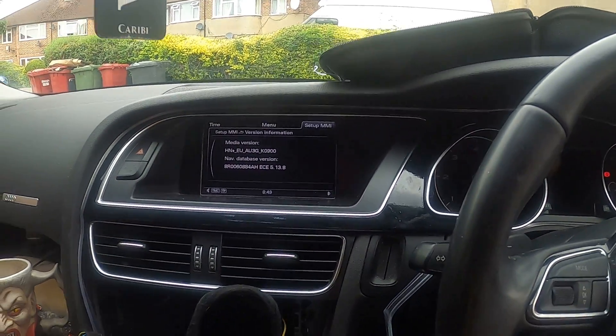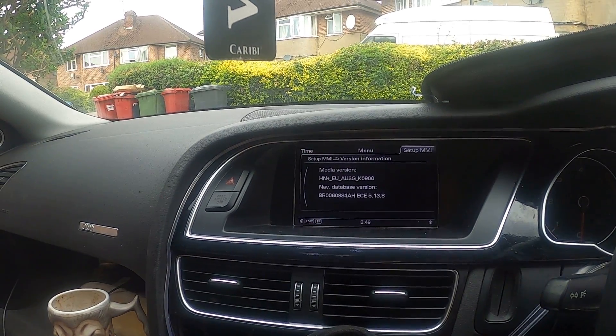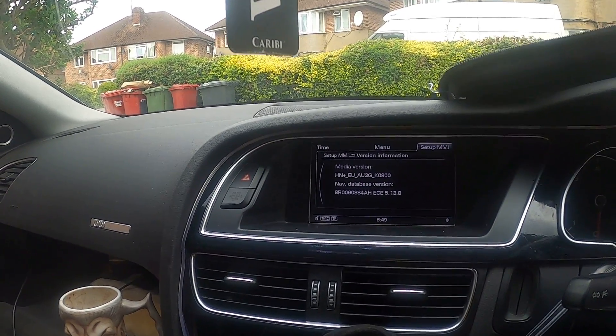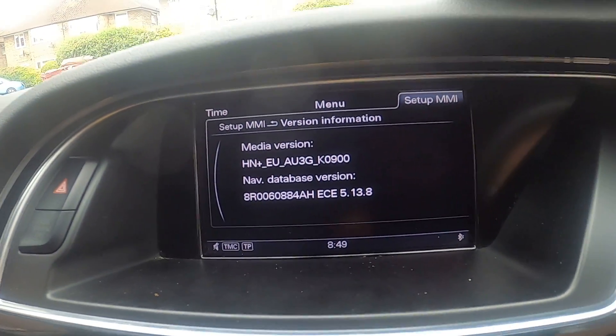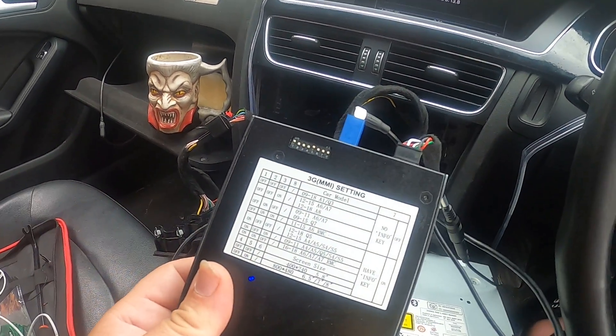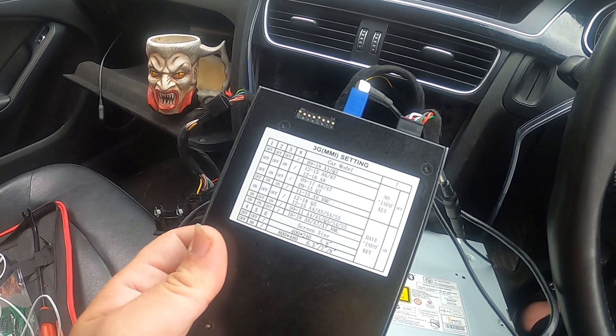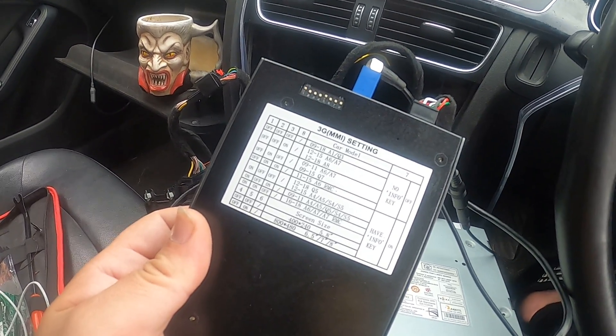Good morning. Today we're going to install a decoder for an Audi A5 2012. This is the serial number and this is the decoder for Android CarPlay. I'm going to show you how to connect it and then show you how it's working.